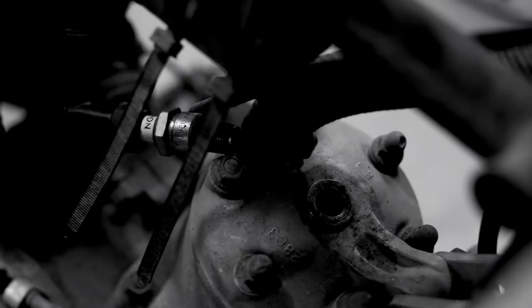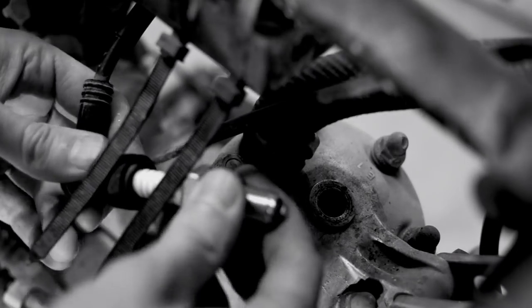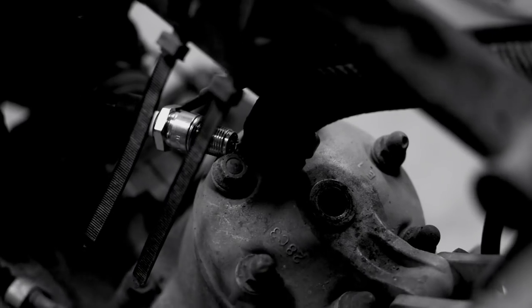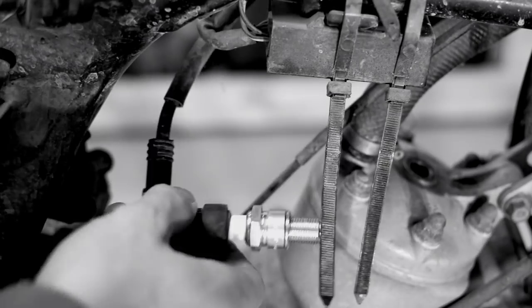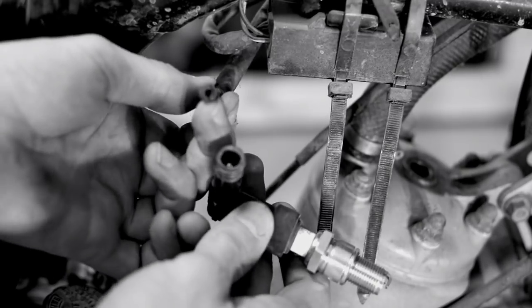G'day and welcome back to the garage. In one of the first episodes of this build the bike was checked for spark before the electrical system was removed. I eventually got a weak spark but more work was needed. In this episode the electrical system will be tested and installed. Let's get started.